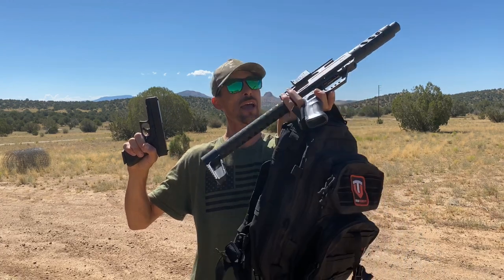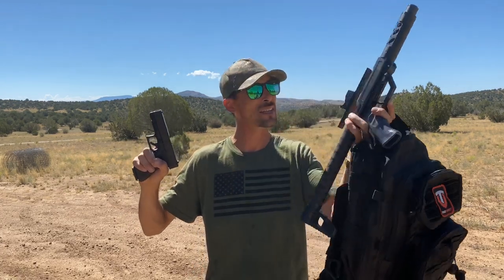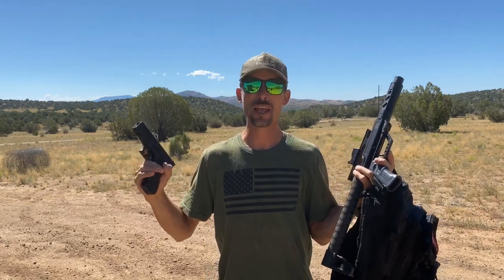Check them out — Airgun Pro Shop. They've got all the cool stuff: the tactical packs, the Rex kits, all this stuff, guys. But that's it for today. I'm Ben. I'm outdoors. I'm having a whole lot of fun with my guns. I hope that you guys are too. And I'll see you in the next video.